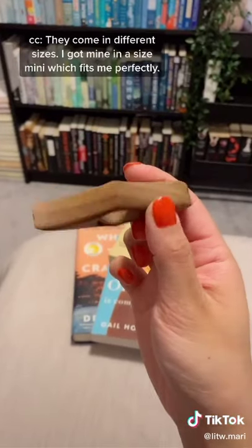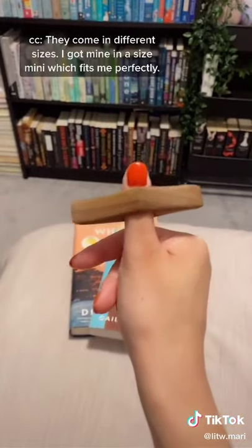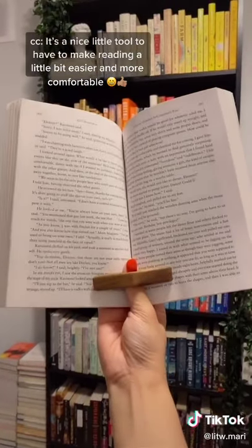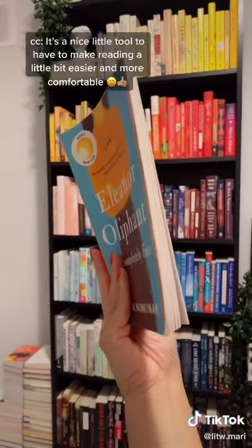They come in different sizes. I got mine in a size mini which fits me perfectly. It's a nice little tool to have to make reading a little bit easier and more comfortable.